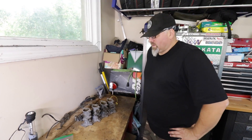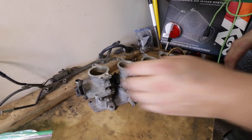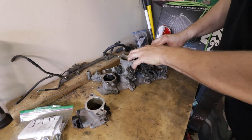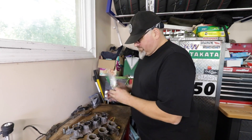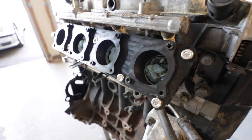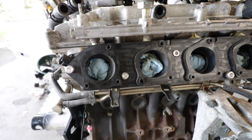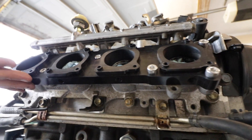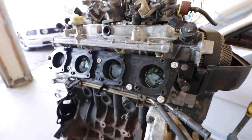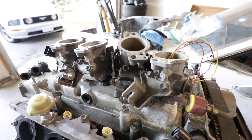Where are we starting on this job? We have the original ITB and manifold assembly from a 4AG blacktop, and what we have to do is remove the individual ITBs from the manifold, which we did earlier. We can then adapt these to our Beams with a rather nice machined adapter from Excessive. This black plastic adapter from Excessive Manufacturing is designed to bolt our 4AG ITBs up to the Beams engine — it acts as a heat barrier and has vacuum ports pre-drilled along the bottom. The one challenge is that there are some bosses on the top side that interfere with the fuel rail.